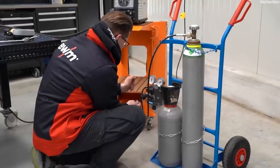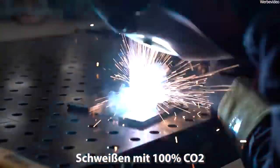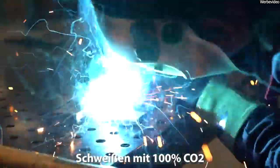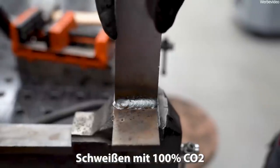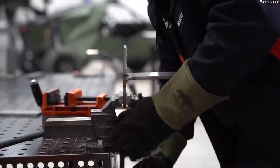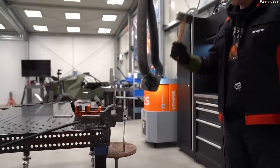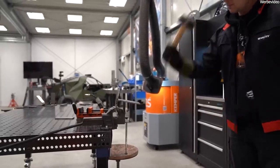Let's start with 100% CO2, because that's how it used to be done — that's how MAG welding was invented. People thought about how to protect the welding process from air, nitrogen, and oxygen, and decided to use CO2. Tests were done and the weld seams turned out well. Then another effect was discovered: CO2, as an active gas, reacts with the heat and the melt, giving us brutal burn-in penetration.